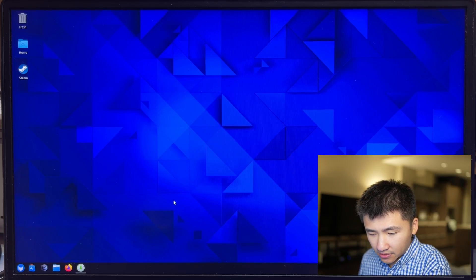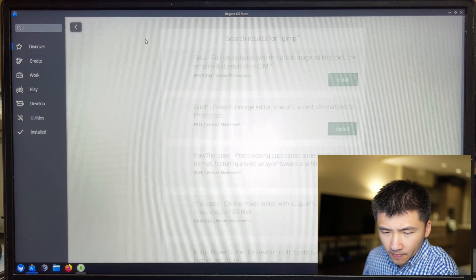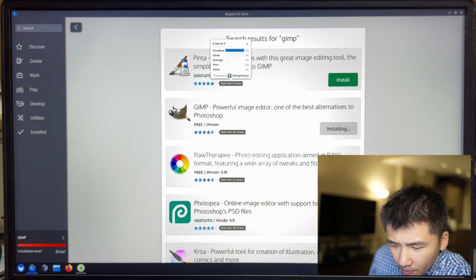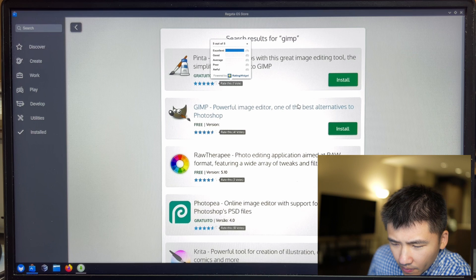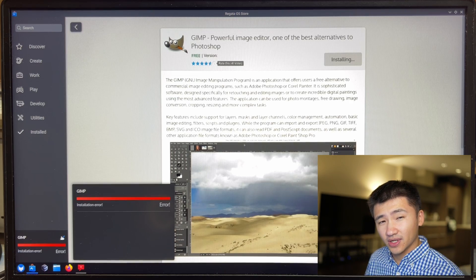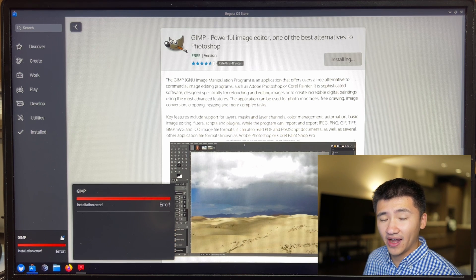Another issue I found last time is that after installing GIMP from the software store and opening it up, the system freezes. Let's give it another try. This time the software store wouldn't even install GIMP, and it still doesn't specify what the error is — it just says that the error has been notified to the developer team.